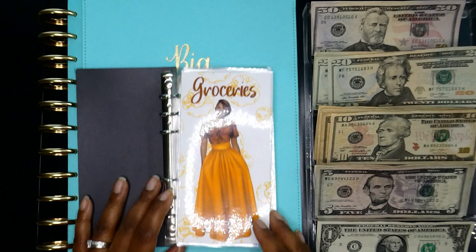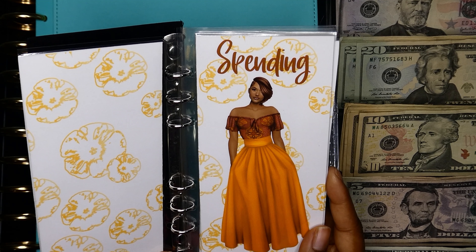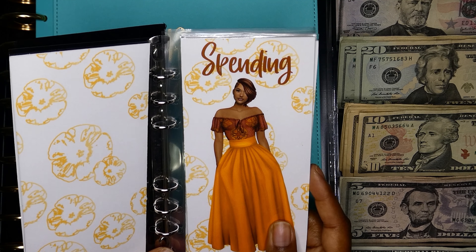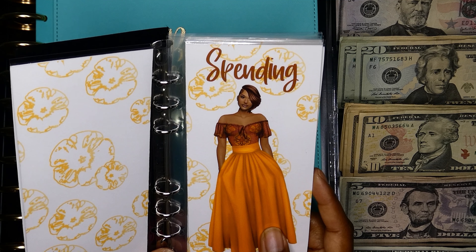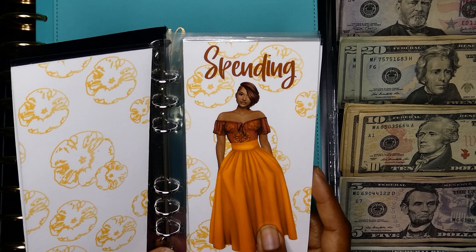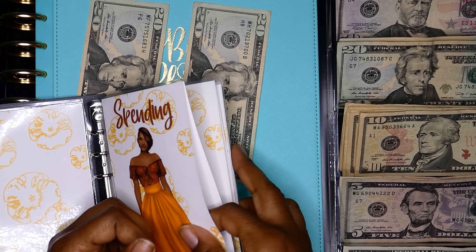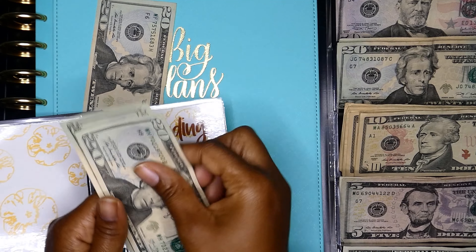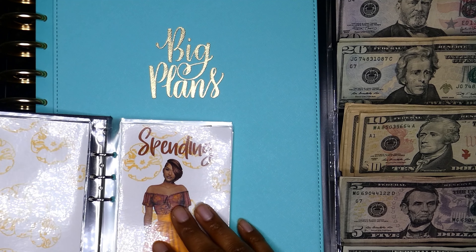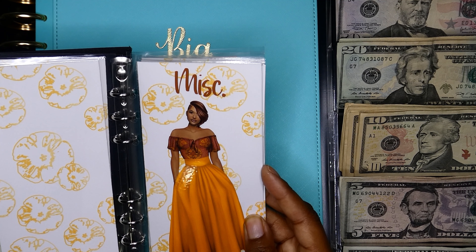The glare is bothering me too — I wish I had gotten started a little earlier, but I'm so sorry. I'll try my best to hold it so it's not such a bad glare. Next envelope is our spending envelopes for my husband and I — we're both going to be getting $20. $20 for him, $20 for me, and I already have $20 in here, so now I have $40. I'll set his money to the side because I give it straight to him. Next up is miscellaneous — miscellaneous is going to get $20 as well.